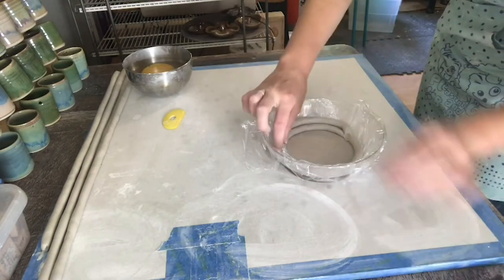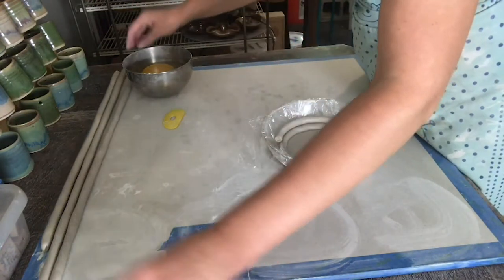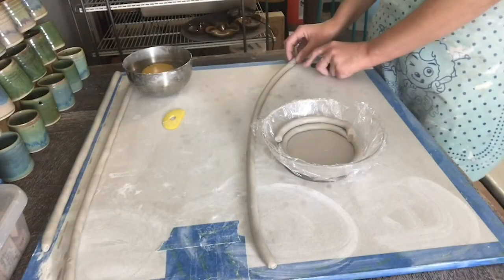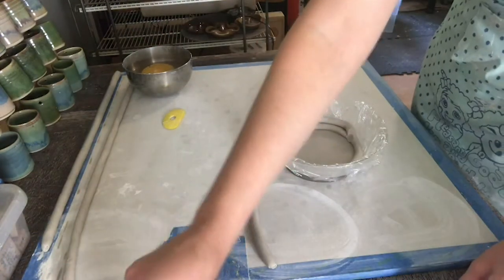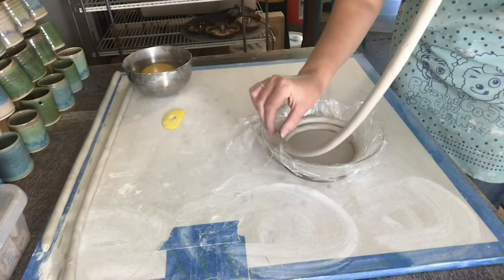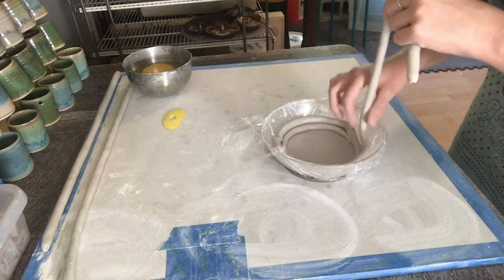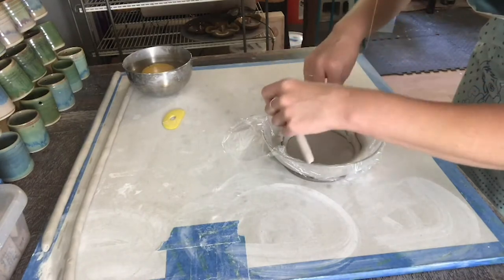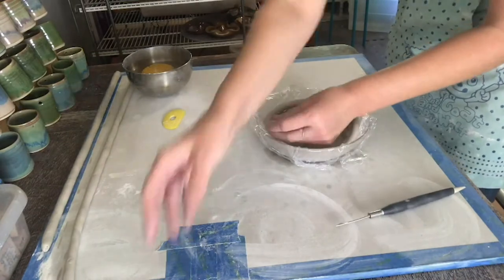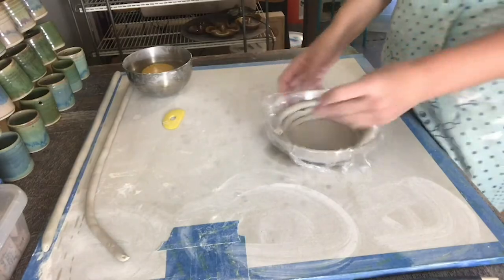I'm going to cut off this end and trim the coil as I place it in the bowl. For fun, I'm just going to add three little balls.